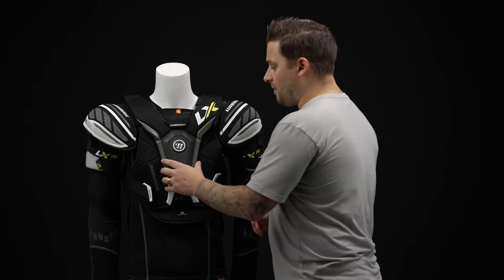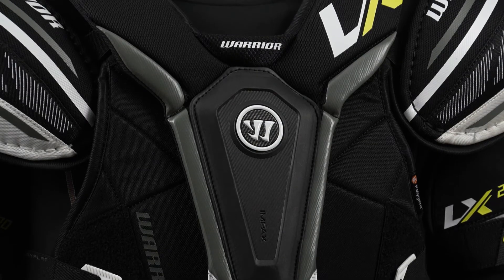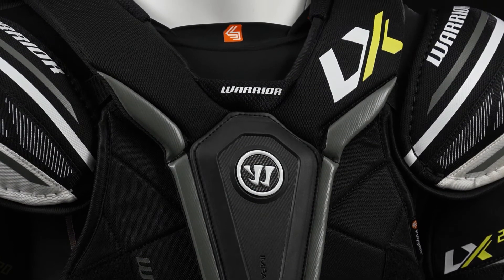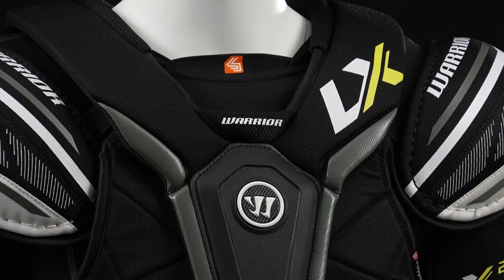And then on the front, this is a floating sternum and floating collarbone protection. Once again, helping the torso protection stay close to your body, and then the sternum and collarbone a little bit more flexibility and help maintain its coverage when you're dangling and shooting out there.